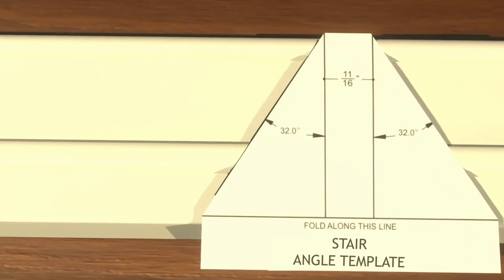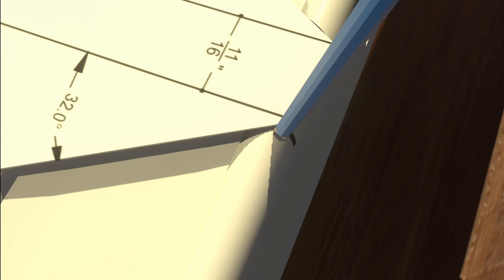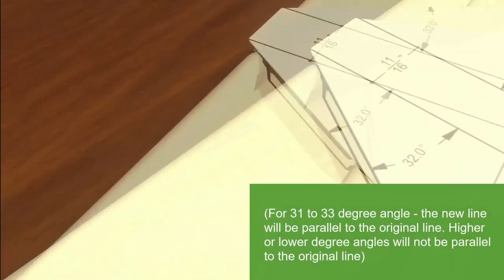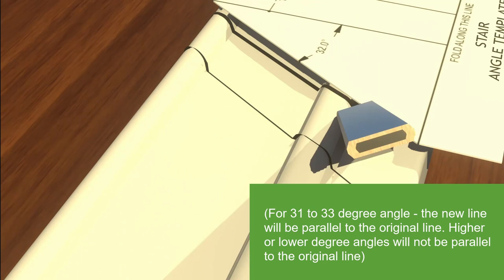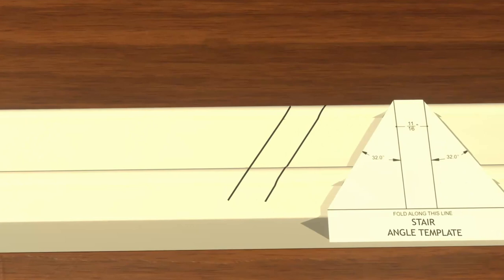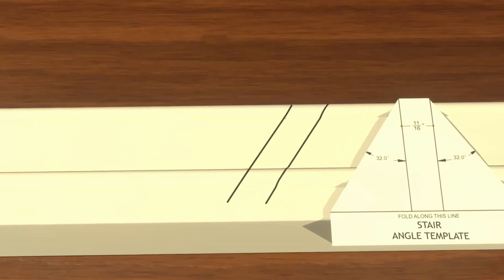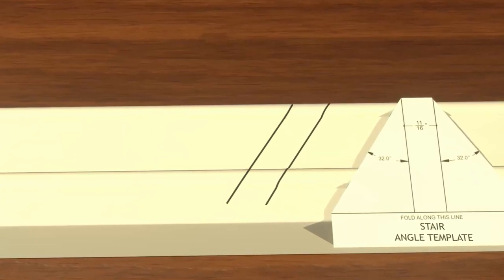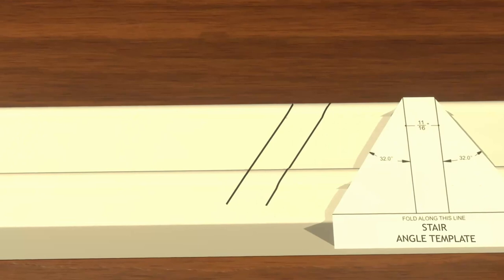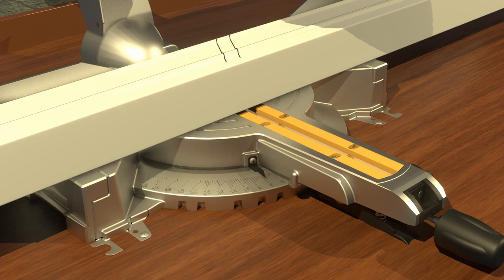From the original line on the railing created by the post, make a new mark 11/16th of an inch on the inside of the bottom rail, closer to the baluster holes. This is accomplished by using the angle template. Then set the template at the new mark and create a new line. This new line will create an angle of 32 degrees. This additional removal of material will allow for bracket clearance when the rail is installed. For this 31 to 33 degree angle, the new line will be parallel to the previously drawn line. Transfer the newly marked railing to the chop saw.